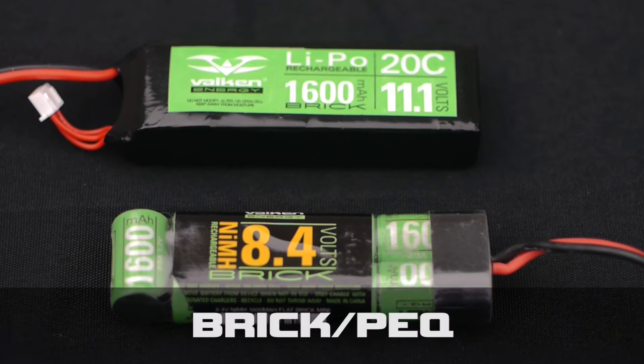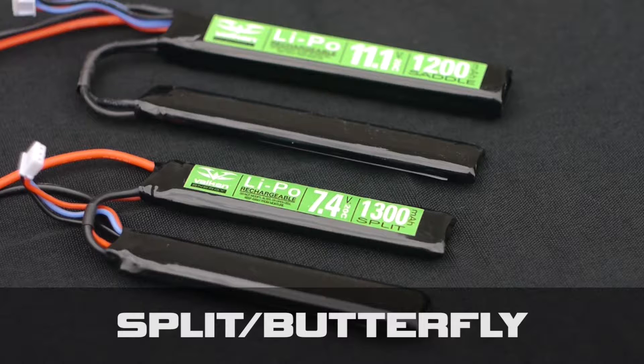Three of the configurations we offer are the brick PEQ, which is great for front hand guards and full-size stocks in your airsoft rifles. The split configuration, also known as butterfly, is great for smaller hand guards and crane stocks.